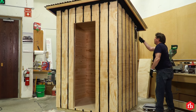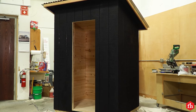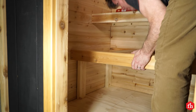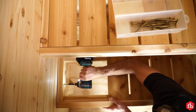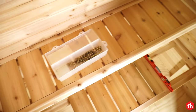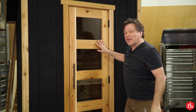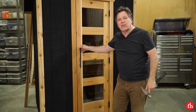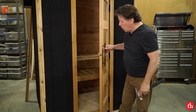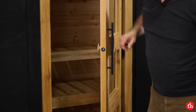Seal the siding with exterior paint or deck stain. Then attach cedar trim to all four exterior corners of the sauna. Build benches out of cedar and attach them to the back and side walls into the bracing. All right, I got my door installed. One thing to note about a door on a sauna is you always want it to open out, never in. Also, you never want to put a lock on a sauna door — I have a ball catch mechanism that works well for that.